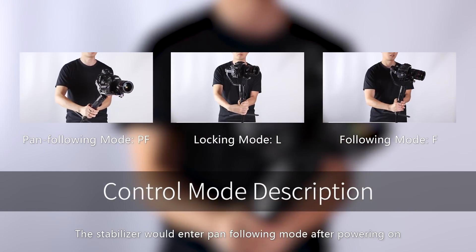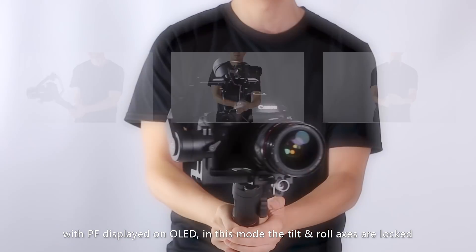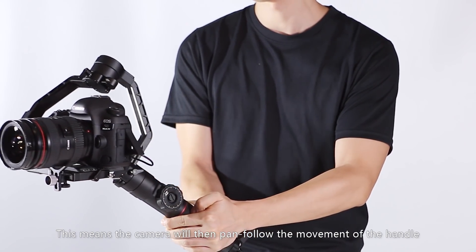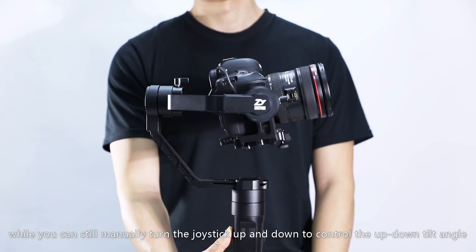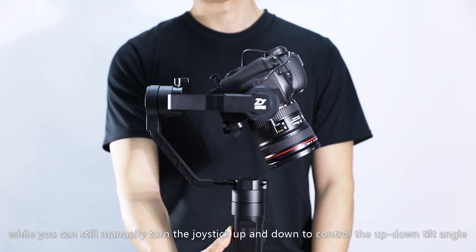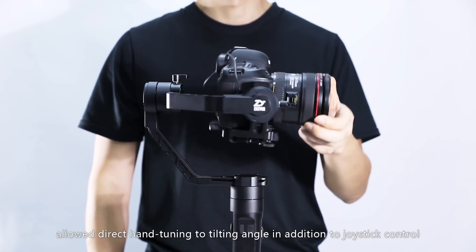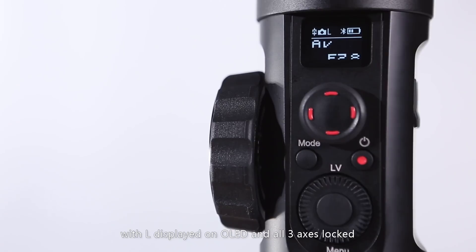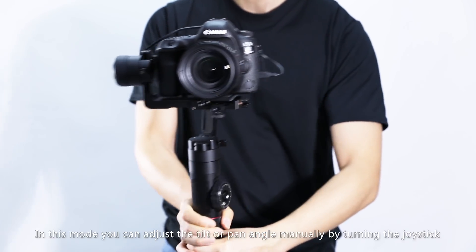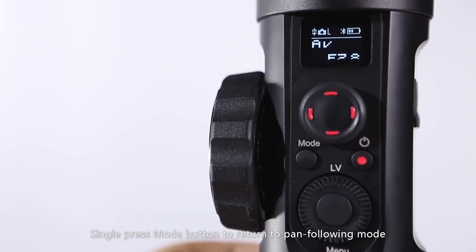The stabilizer enters pan-following mode after powering on, with PF displayed on the OLED. In this mode, the tilt and roll axes are locked, meaning the camera will pan-follow the handle's movement while you can manually turn the joystick up and down to control the tilt angle. Crane 2 also, for the first time, allows direct hand-tuning of the tilt angle in addition to joystick control. Press the Mode button again to enter locking mode, with L displayed on OLED and all three axes locked, allowing you to adjust tilt or pan angle manually via joystick.